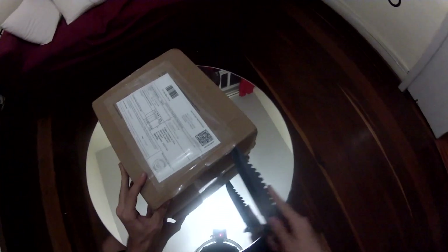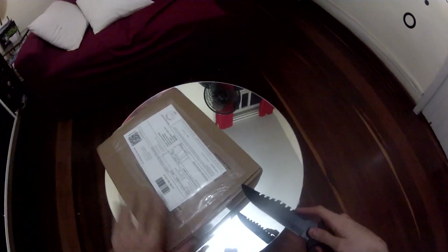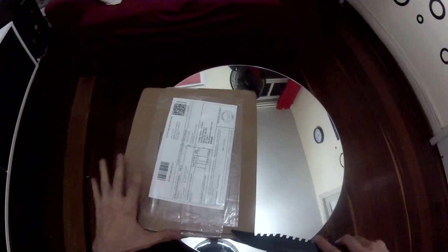Finally my last piece has arrived at home and I will now be able to put them all together and make things work. I've been waiting for this package for 30-35 days, finally it's here, let's see.